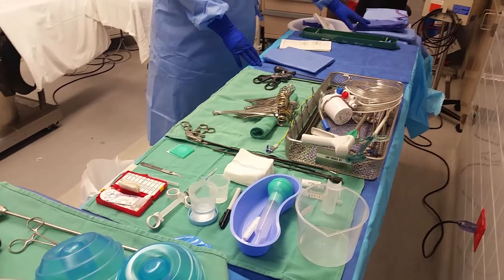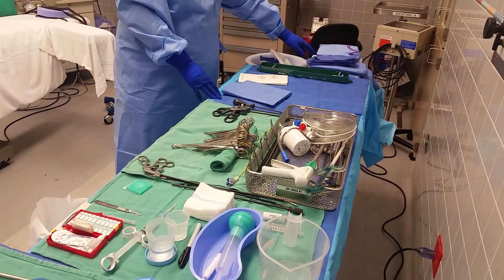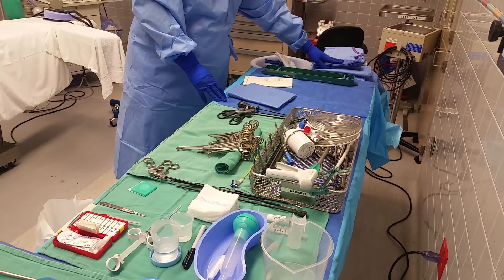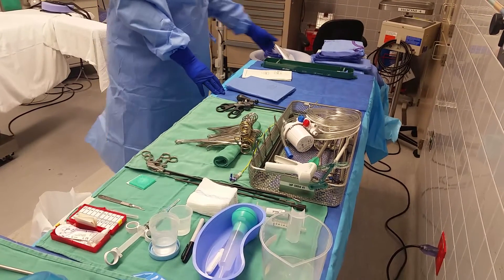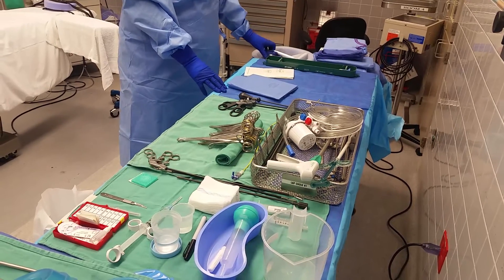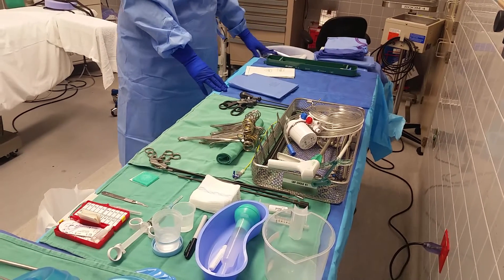And always here, I have my drapes, and I always set up in order. I always go doctor's gown, his gloves, and the ties he's going to use to drape. And on the side, we have your C-arm drape, extra ties if you need it, and if he has to open — your section three supplies.